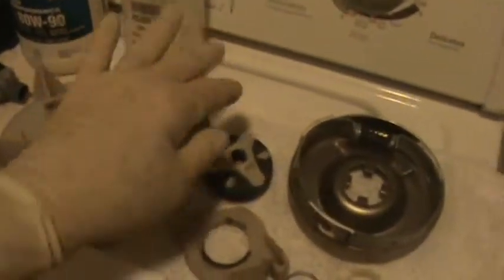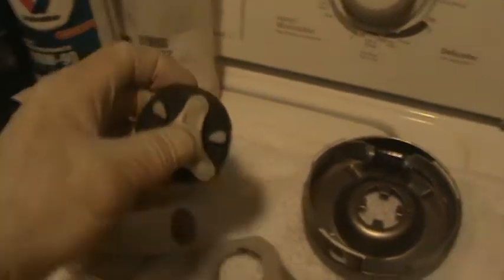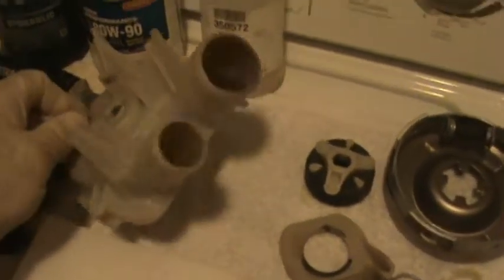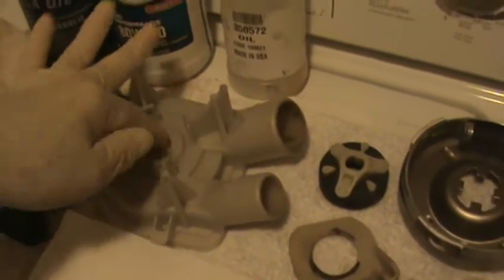Water pump was still good. The coupling assembly — this is still good. The only difference is the rubber is much firmer than the new one. It came with the kit, and after all these years, just replace it. That way it's done.